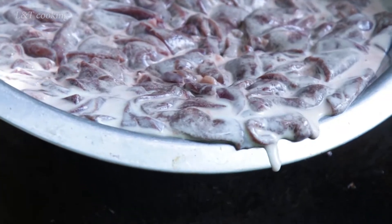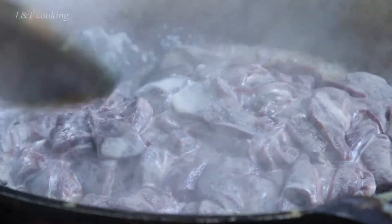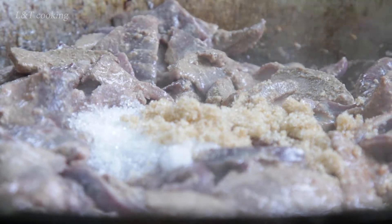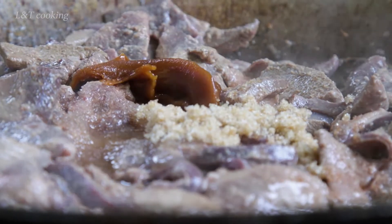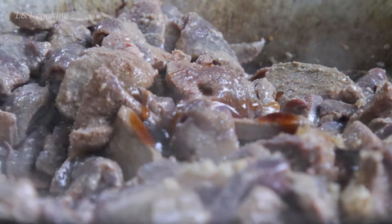Now we add pig liver and coconut milk. Season with sugar, chicken seasoning powder, fish sauce, palm sugar, and oyster sauce.